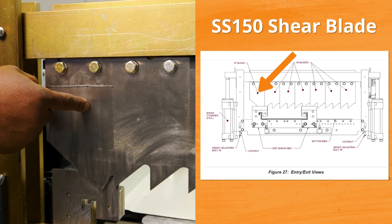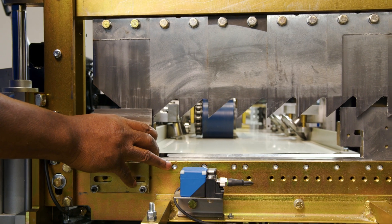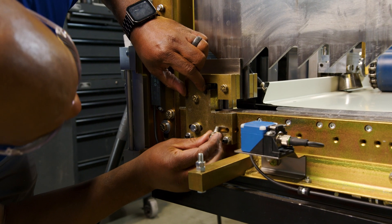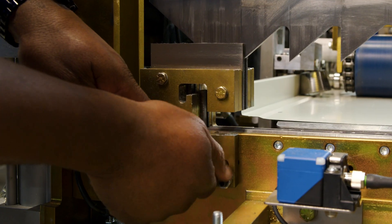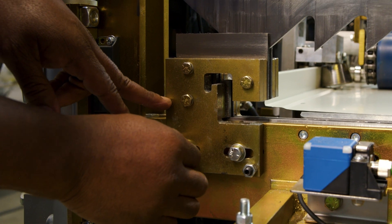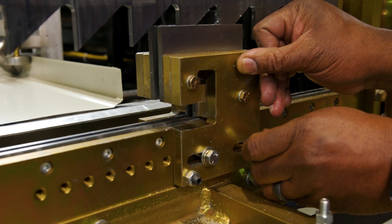We do the same thing on the outside. We're really just eyeballing this to line up these dies to the panel. Once we bring the panel through the shear, we'll put them exactly where they go. We'll do the same thing on the left side.